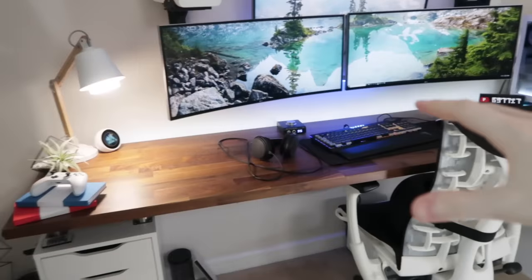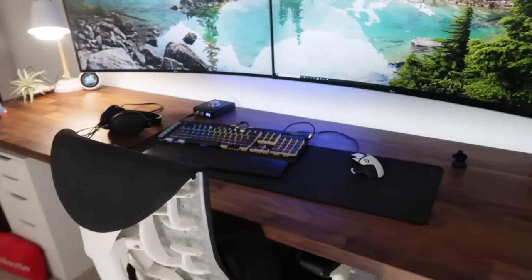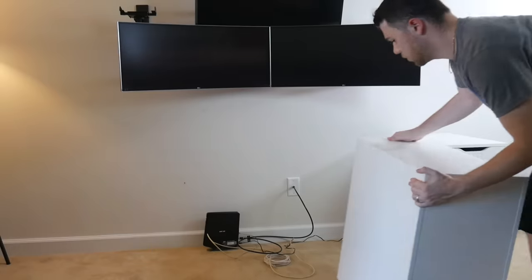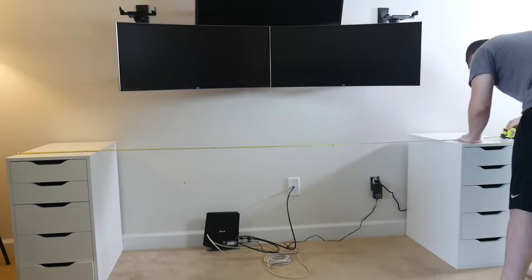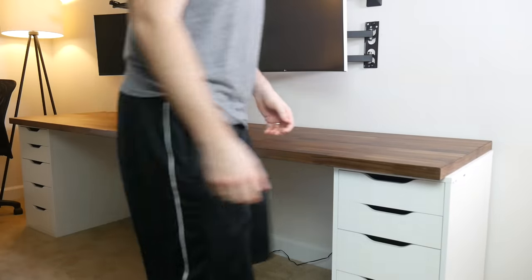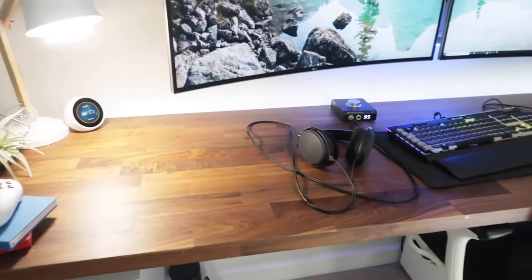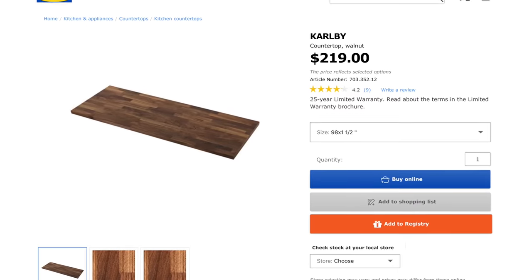First up is the actual desk itself, which I've talked about in numerous videos including all of my setup tours. This is the IKEA Karlby. I got it from IKEA locally, about a half hour away, though I believe you can buy it online — shipping might be expensive. The Karlby is not really a desktop per se; it's technically a countertop. I have it in the walnut finish, which is a nice look. This is the 98-inch version, the largest size, and I spent $219 on it. The smaller variants come in around 24 and 48 inches and are $150 and under.